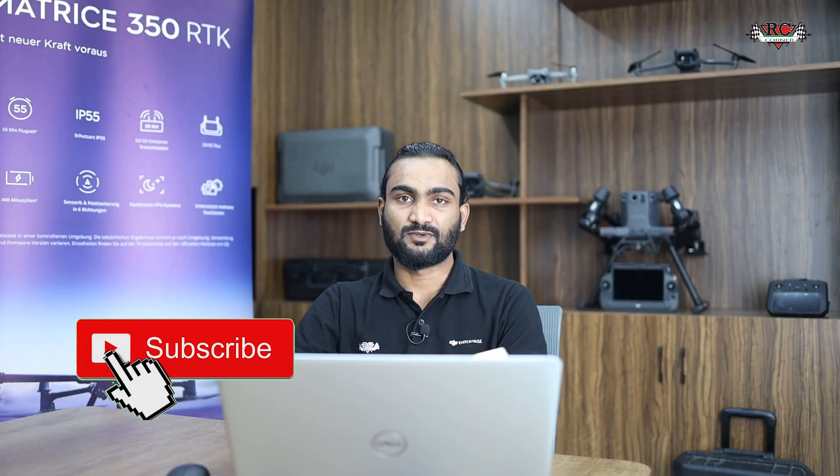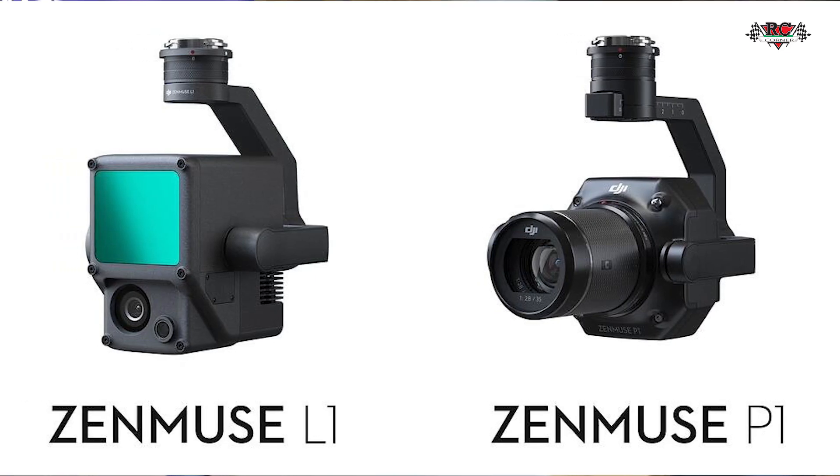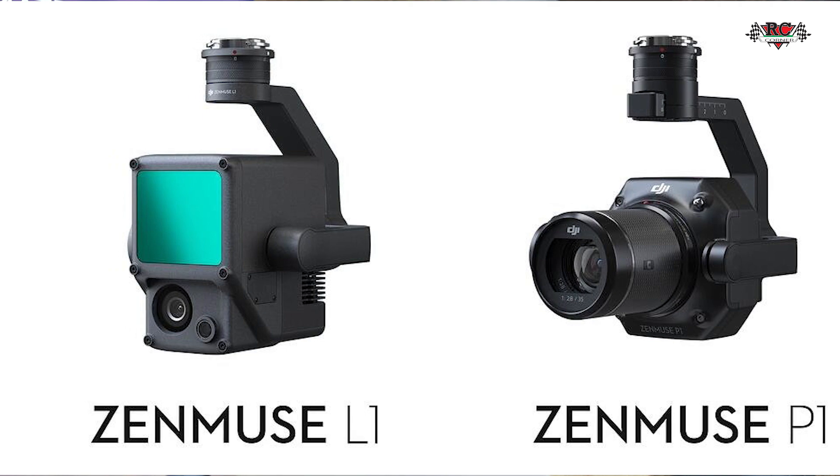Hi, this is Shaz from RC Counter team. Most of the time people are confused about which payload they should select for their scenario and which payload is best for their project. In the last few years DJI has introduced the P1 camera and L1 camera used for surveying and mapping, and recently DJI has also introduced the L2 camera. Today we are going to discuss which one is best for our use.